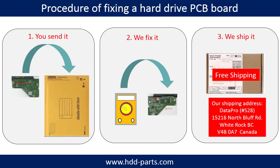This picture illustrates the procedure of fixing a hard drive PCB board. First, the client sends in their PCB board. We fix the PCB board. Then we ship the PCB board back to the client.